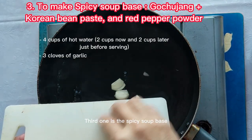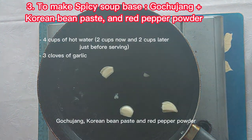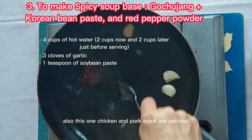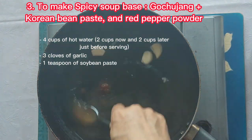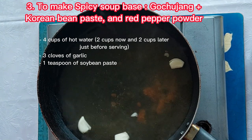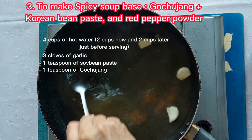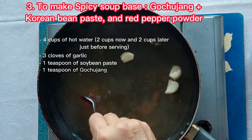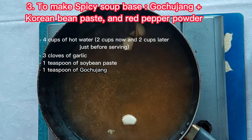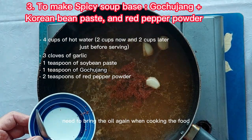That one is the spicy soup paste — gochujang, Korean bean paste, and red pepper powder. Chicken and pork stock are optional for this one too. All soup bases need to be brought to a boil again when cooking the food.